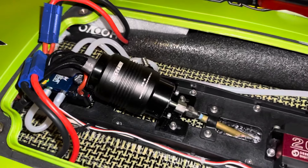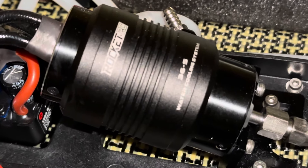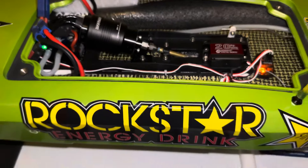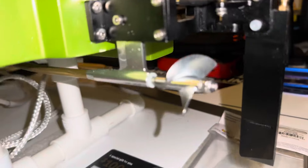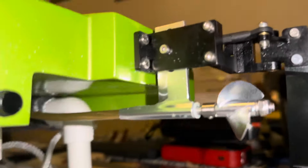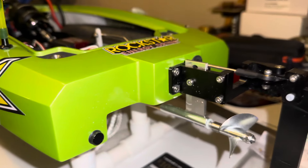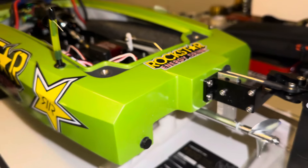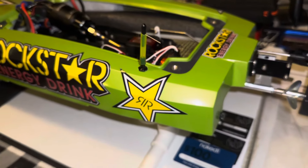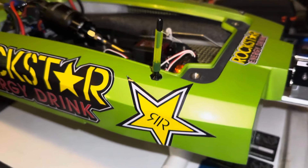Shout out to Boatworks for that suggestion right there. Shout out to Rogala Marine for that suggestion right there. Went with the black jack strut — it's round, not squared off. And I think he's right, that's going to help this thing a lot. Because when they updated the Velos, the Miss Geico struts went round, they're no longer flat. So I think he's onto something there.